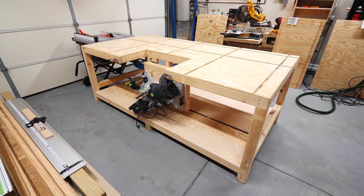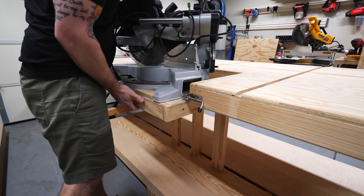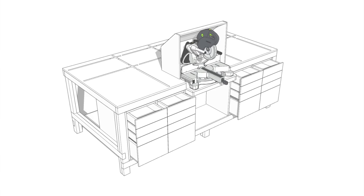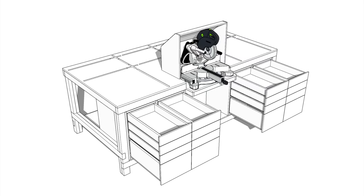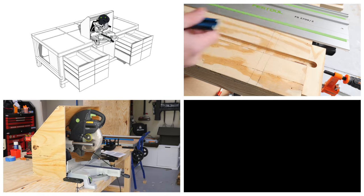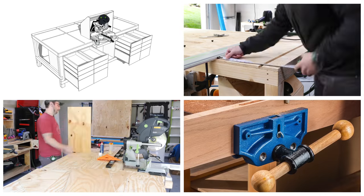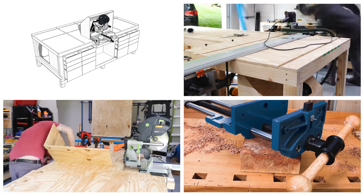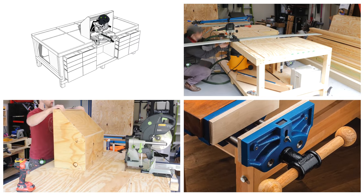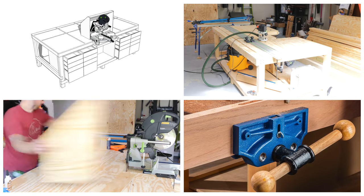So with that, I'm going to call part one of this garage workbench project complete, as you could really stop here and have a super functional workbench and miter saw station. That said, I've got a lot more to add to this setup, including a bank of drawers in the lower section of the workbench, a bunch of T-track on the top, a custom-built miter saw hood to help with dust collection, and a vise for additional work holding. So make sure to get subscribed and ring the notification bell so you don't miss that video. I do have plans available in case you want to build one of these workbenches for yourself, which I'll link to in the video description below. Alright, thanks for watching y'all, and until next time, happy building.